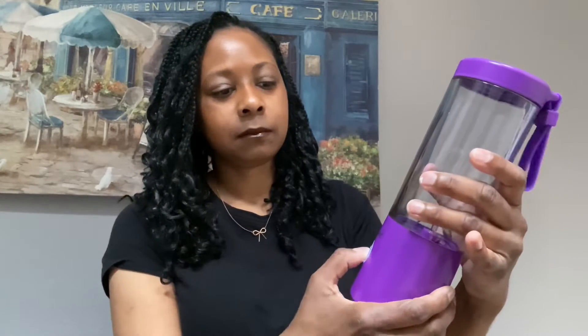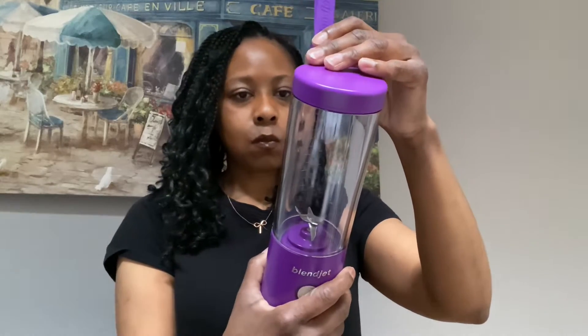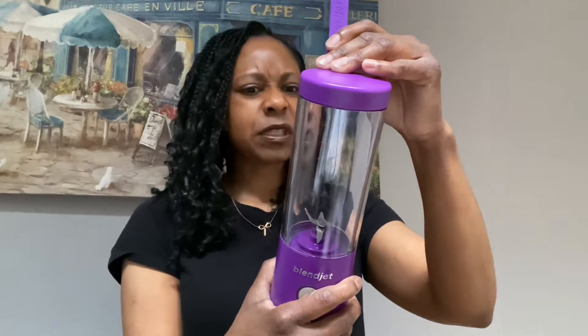Oh, it's not coming on. There we go. So that's what it sounds like. Yeah, so it makes — 16 ounces? It looks like 14 on here though. 14 ounces, 16 ounces.